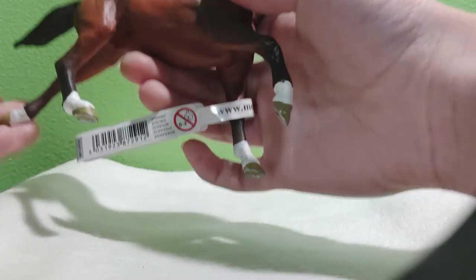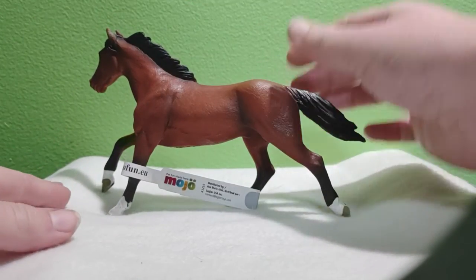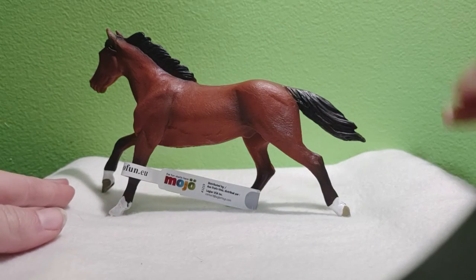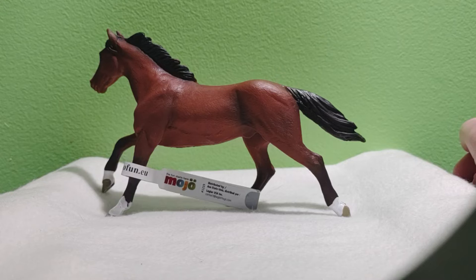I would strongly recommend this model. Very cool and great to hold in your hand. Very unique pose — I like how its front feet are off the ground. Stands well. Overall I think they did a wonderful job. So this is the Mojo Tennessee Walker, and he is a stallion.